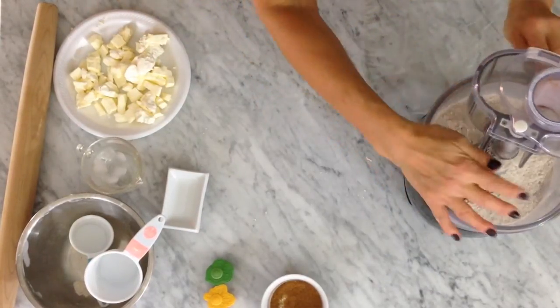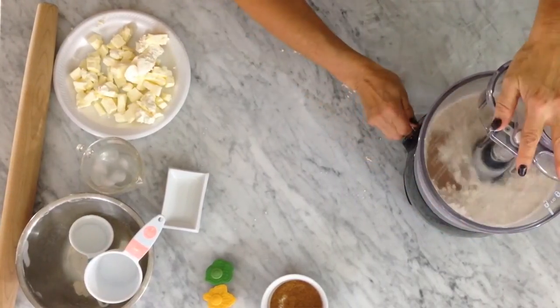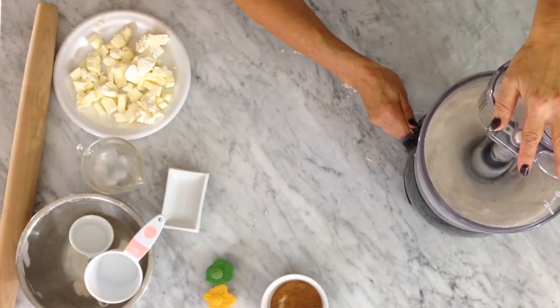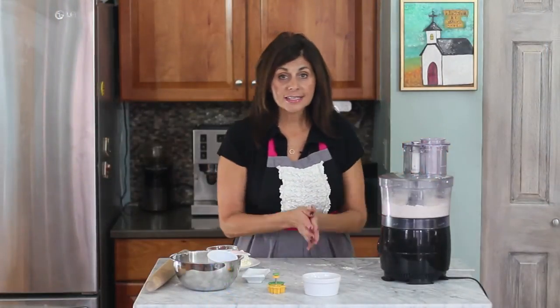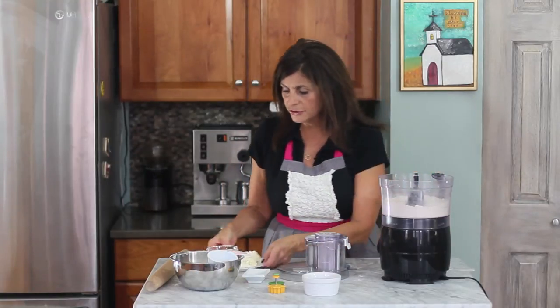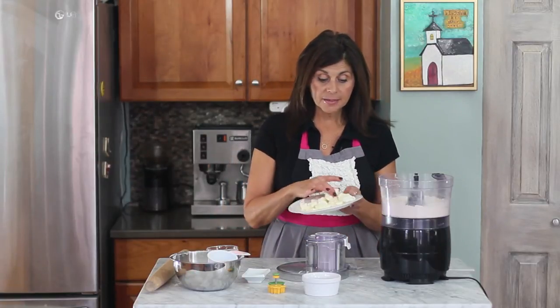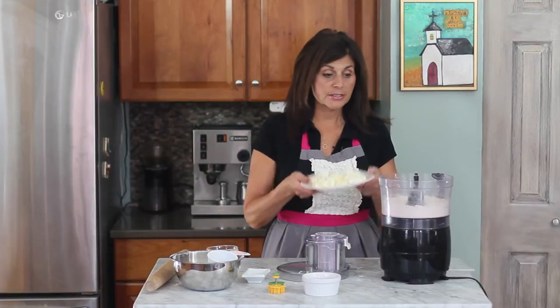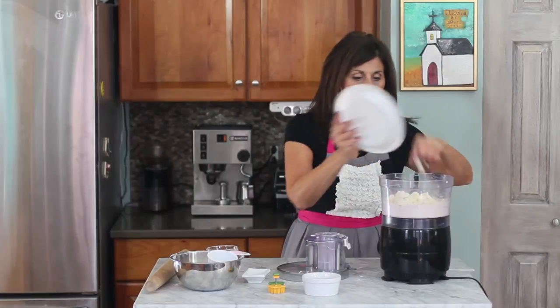Now I'm going to mix this up really well. Since this is a whole grain, we still want to get a flaky pie crust, and I'm going to do something just a little unique to help that along. You don't have to do this — it's an option. But I'm going to add a little bit of cream cheese to my ice cold butter. This has all been in the freezer, cut into small pieces.